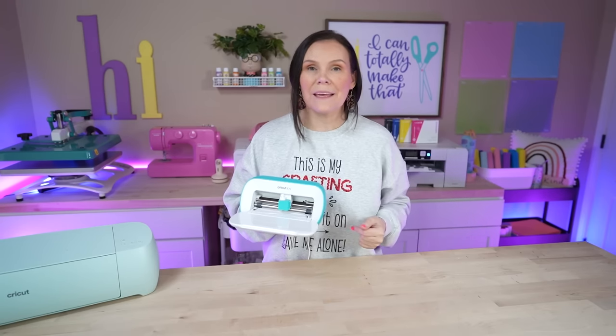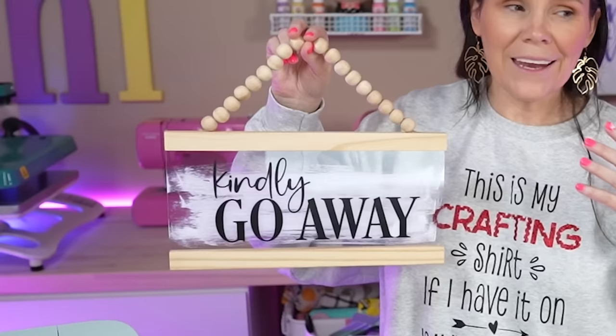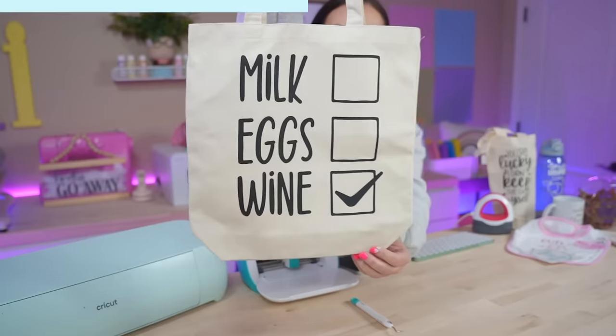Today we're going to be using the Cricut Joy to create 10 projects that you can make in less than 10 minutes. Hi, I'm Crystal with Design Bundles YouTube channel. If you guys are new here make sure you hit the notification bell as well as that subscribe button down below so you don't miss any of our crafting tutorials.